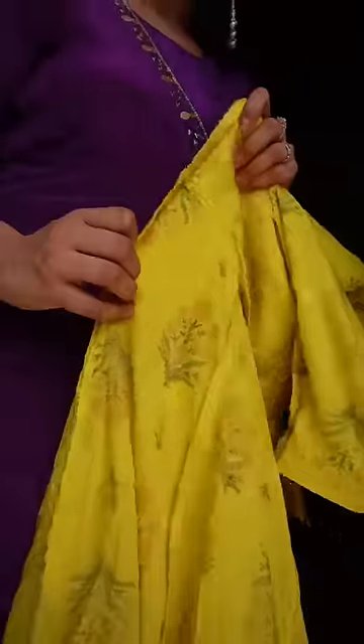Hi guys, so I have seen this trick recently on the internet. If you lose your shirt, you will turn it on the other side of the safety pin side.